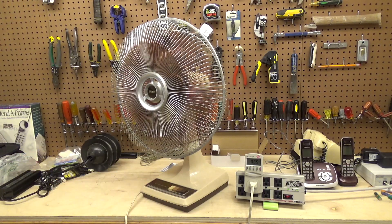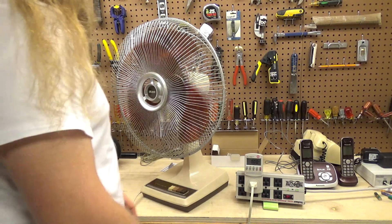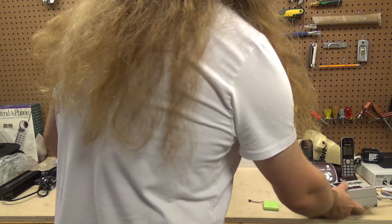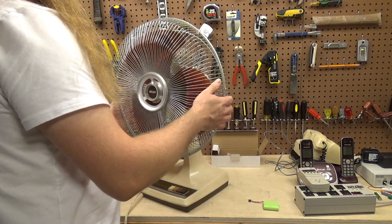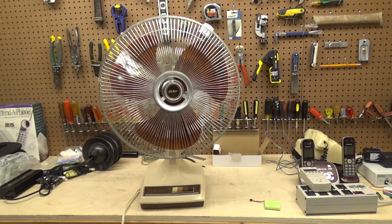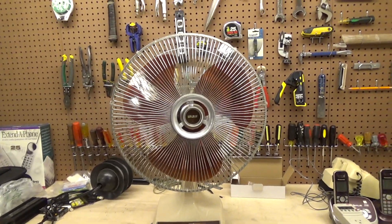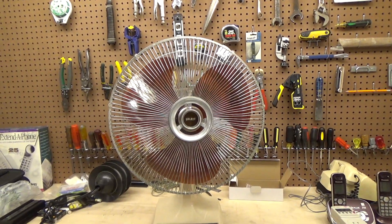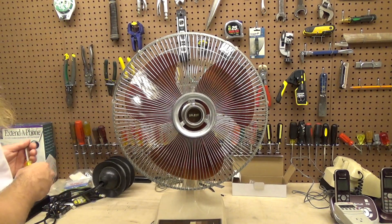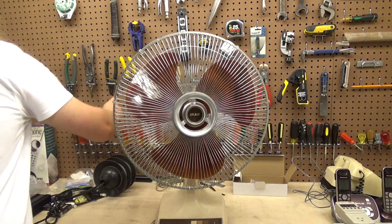I'll go ahead and shut it off. I think the next thing we're going to do is check the capacitor. I don't find that capacitors fail in these very often, but they are getting old and at some point the capacitors are going to start drifting. It's possible that we're starting to get to that era in time — unfortunate, but that just might be the case. So we'll go ahead and remove the guard.